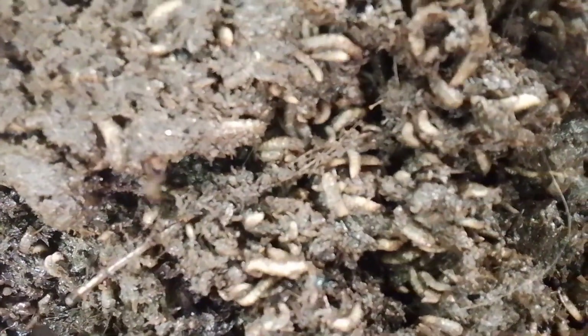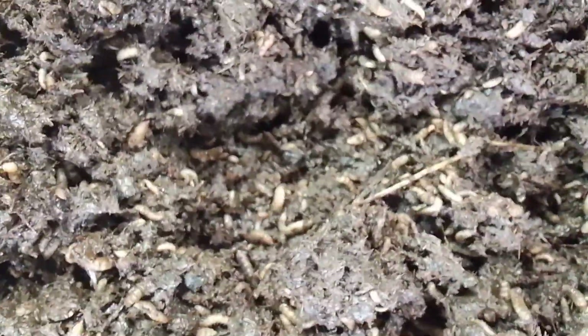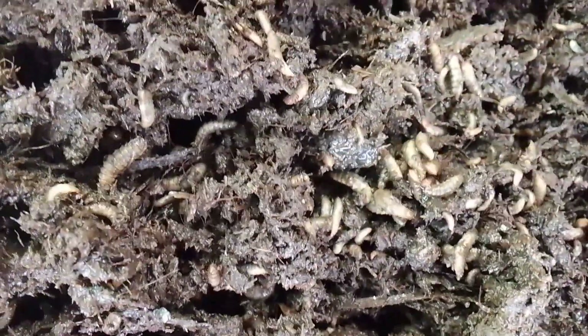This is the growth of the batch mixed with rice husk — cow manure mixed with rice husk. After three days, here is the third group: cow manure mixed with sawdust. As you can see, this is the performance.